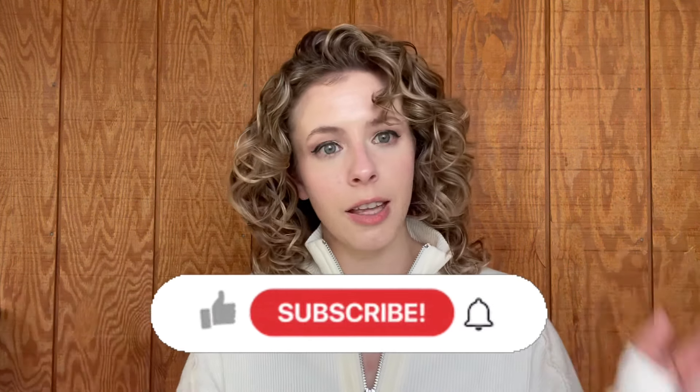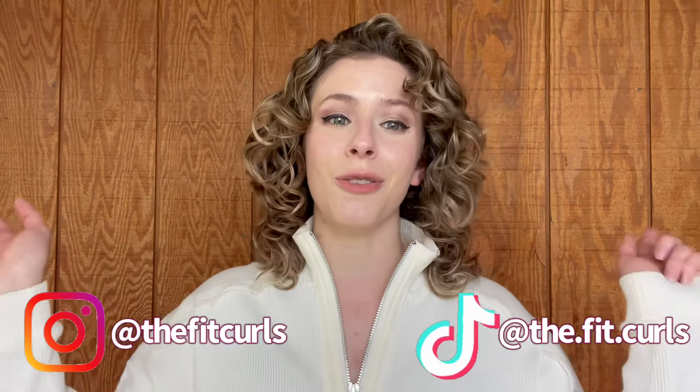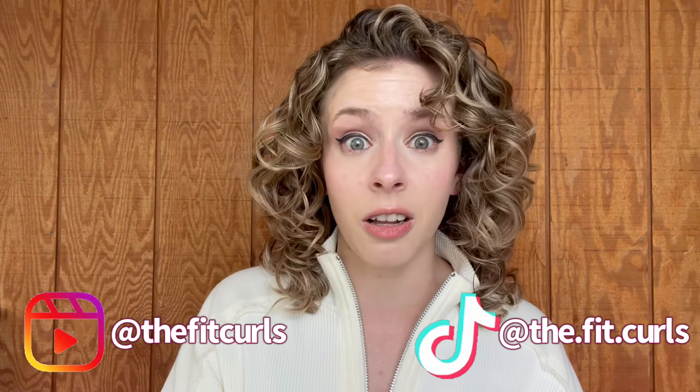That is it for today's video. Go ahead and drop a comment below with any of your thoughts, opinions, and impressions on this video, as well as any of your experiences with the Denman brush and how the techniques have worked for you. If you enjoyed this video and want to see more technique demonstrations like it, hit this with a thumbs up. Click that subscribe button, hit that notification bell, watch a few more videos while you're here, and don't forget to join the family all across social media. You can find me at The Fit Curls on Instagram and at the.fit.curls on TikTok. Thank you guys so much for watching. Love your curls, love each other, and I will see you all next time. Bye!